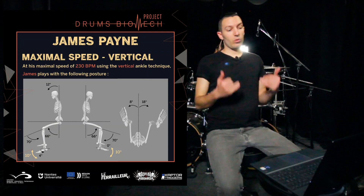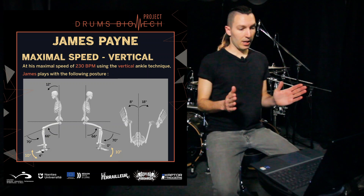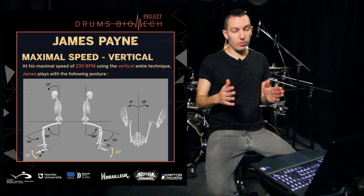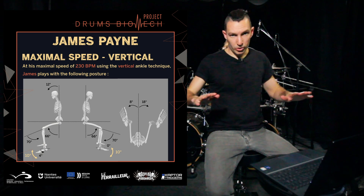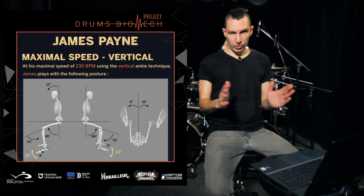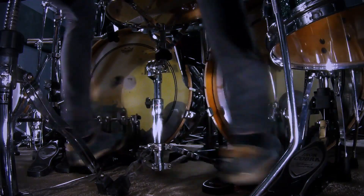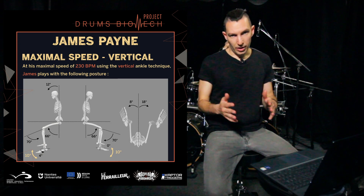Honestly, in the vertical motions, I don't think the fact of opening the leg might affect too much your performance. In a swivel it probably would affect the performance, because the more you open your legs the less you can do the out motion of the swivel, and the more you're closing your legs the less you're going to be able to do the in motion.